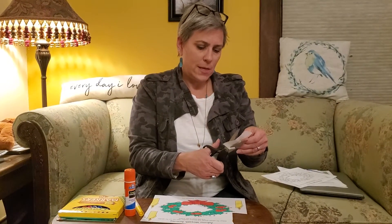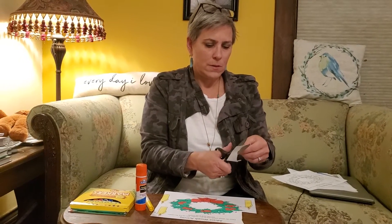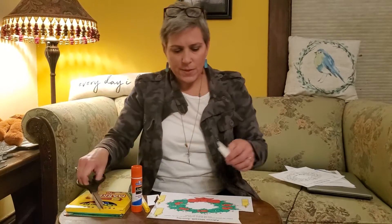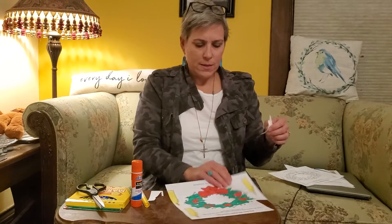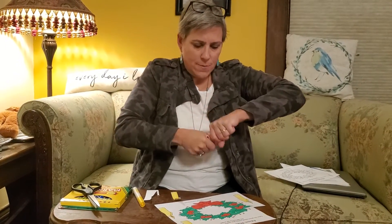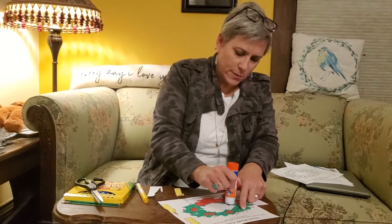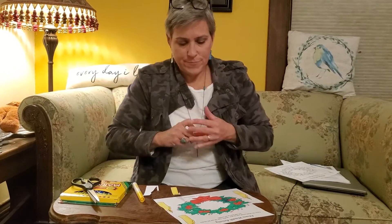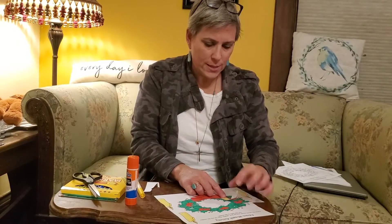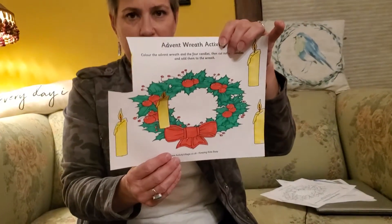It doesn't have to be perfect — you don't even have to cut around all the edges. You can just cut around it and have it be a square or something. Then we are going to take the first candle and glue it on the wreath. An easy way to do that is just stick some glue right on the page and then stick your candle right on it. There we go — there's today's candle!